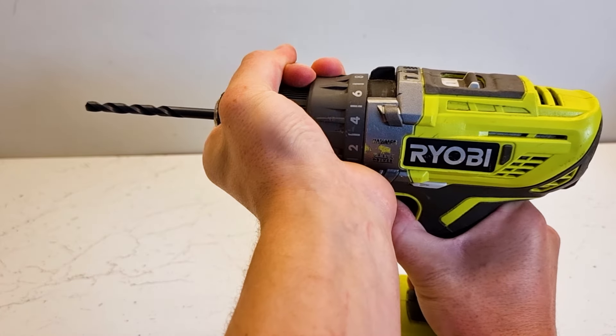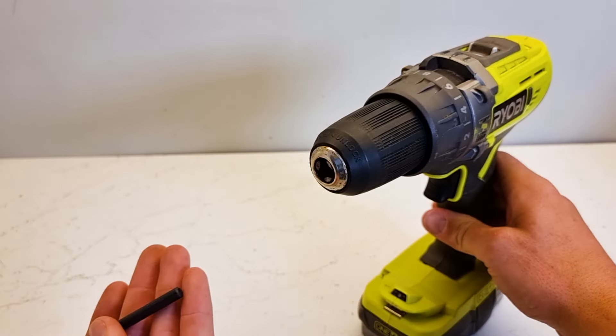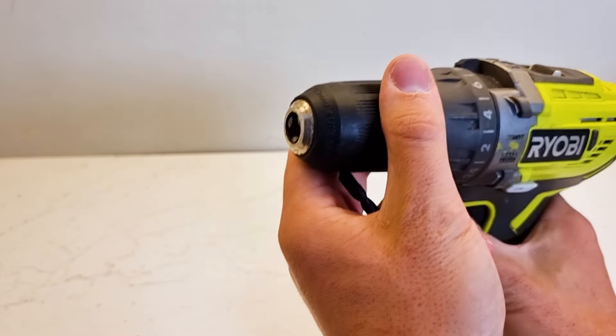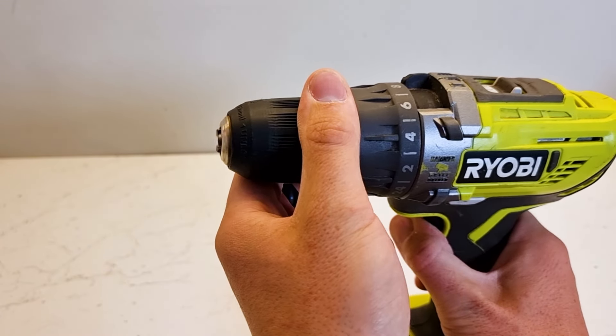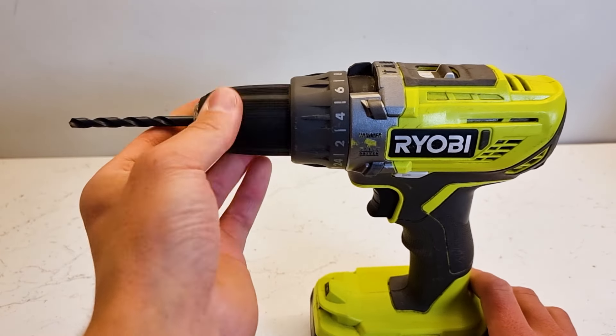Gently pull the trigger until you feel it release, then once the chuck's released, you can remove your drill bit and swap it around and reinsert it. As you can see, when you pull the trigger the jaws of the drill tighten up, and when you flick it into reverse, the jaws of the drill start to loosen. So that's how you swap your drill bit in your Ryobi cordless drill.